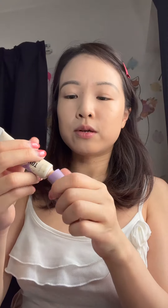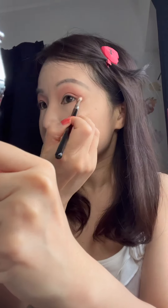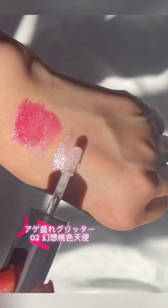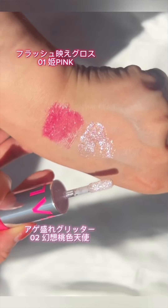I'm going to throw on a simple eyeshadow look first using Zero One Eden's Angel palette from the Flower Nose Little Angels collection. I'll quickly prime with Kaleidos Tone Activator Primer. I'm keeping the eyeshadow base a very simple, flushed, beige-y pink, and then going in with the Agemore Gritta in number two. This one is called Gensou Momoiro Tenshi, which translates to fantasy pink angel — sounds about right for a gyaru brand.